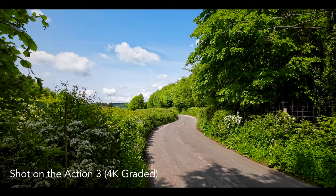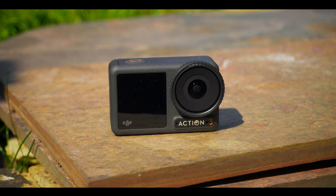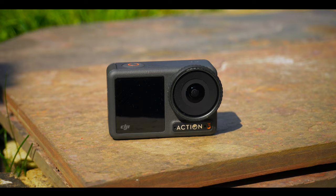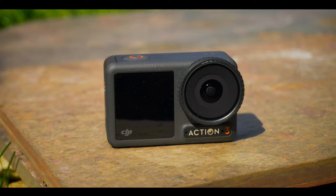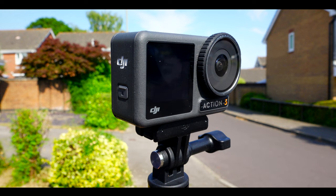I make cycling vlogs, and to do that, I need a very particular type of camera. Up until now, I've been using GoPros, but let's just say that's been somewhat less than ideal. A couple of months ago, I discovered the DJI Osmo Action 3, and so far it's been ticking a lot of my boxes. So today, I'm going to go through some of its features and say why I'm going to be using it as my main vlogging camera from now on.